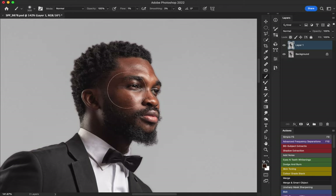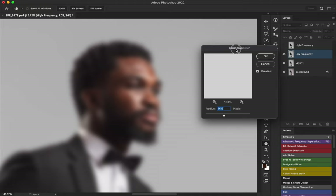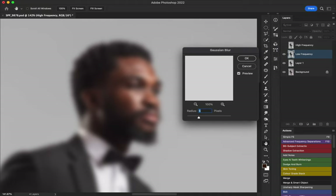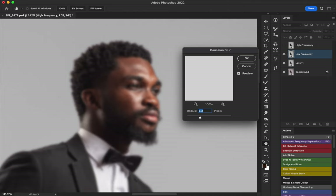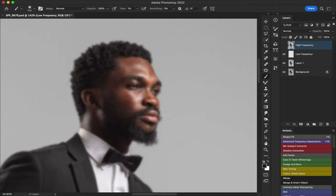I'm going to use the advanced frequency separation action — it's by FX Ray, I'll drop a link in the description. I'll just click on it and it will bring up the Gaussian blur radius window. What I do is move the slider until all the blemishes and pimples on the skin are blurred out. Six is too much, four still shows some pimples, so let me make it five — five is a good number.